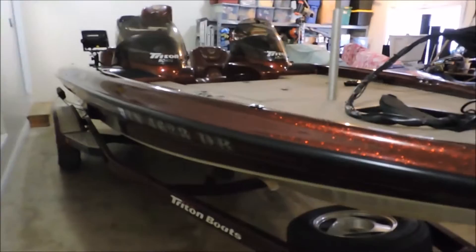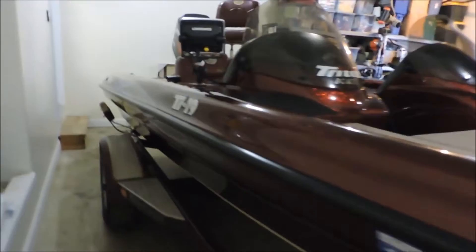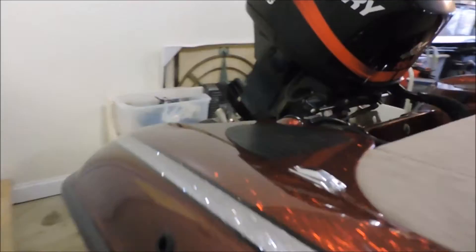I'm going to start in the front and explain what this boat is. We have a Triton TR19 — meaning it's a 19-foot boat — and in the back we have a 2005 Mercury XR6 150.